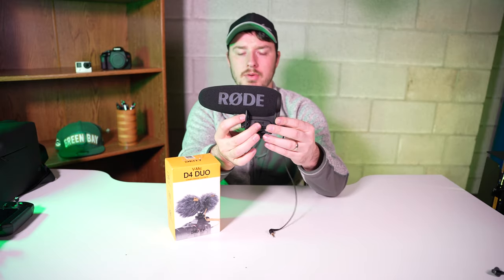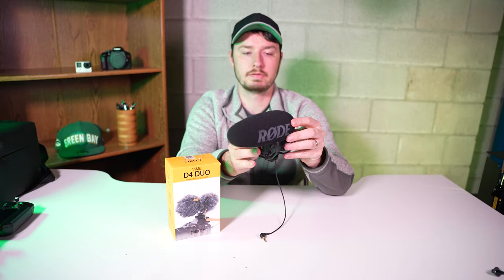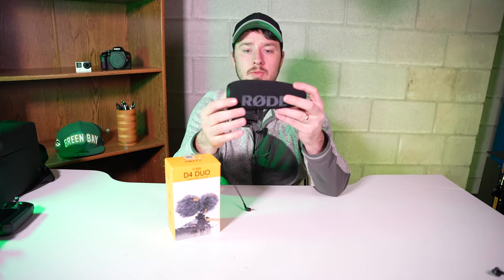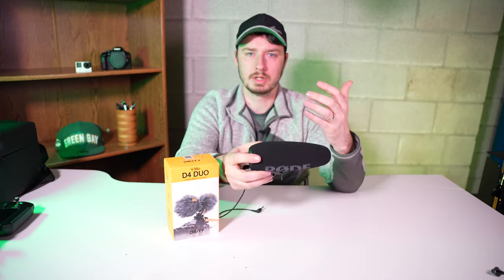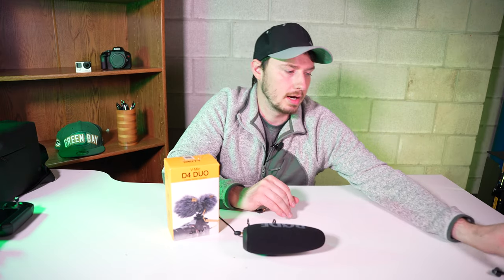This is the Rode VideoMic Pro Plus — a very high quality shotgun microphone. This is what I use for my wedding videos and it gets some really great sounding audio, much better than the on-camera audio.